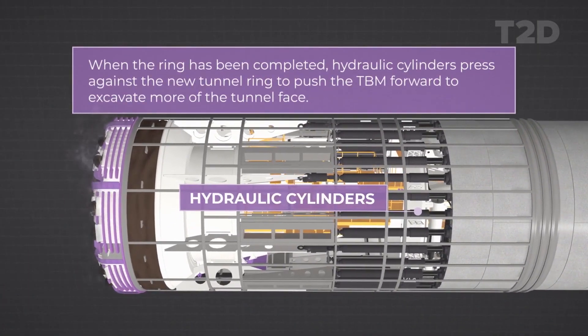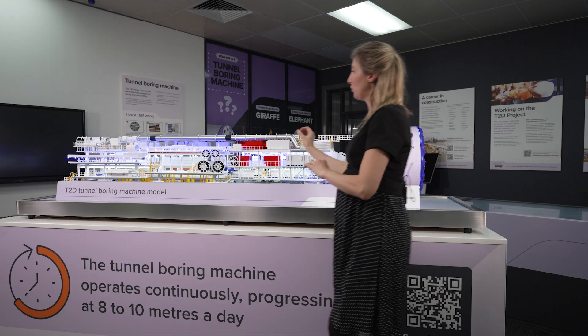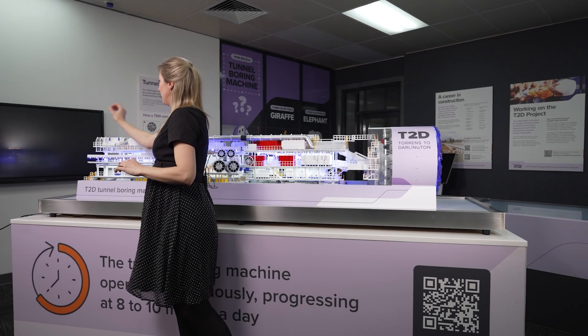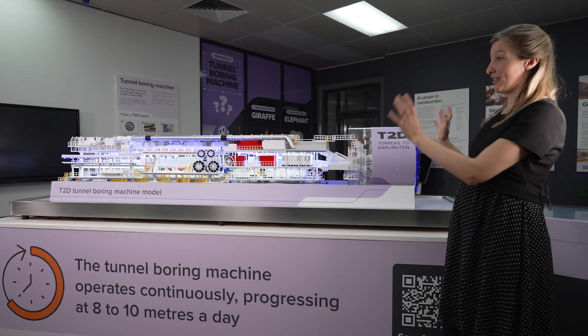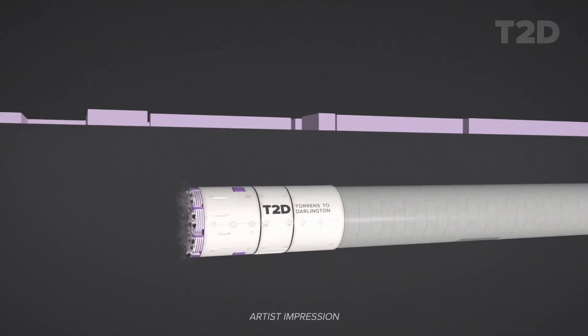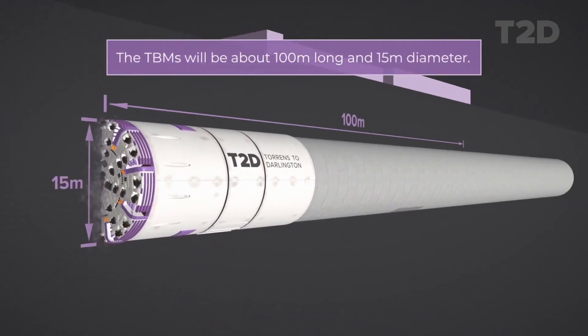The dirt that it chews from the face of the cutter head moves all the way through the machine to the back end, where it's conveyed out of the tunnel. The machine itself is enormous — it's roughly a hundred meters long and 15 meters in diameter, a huge scale.